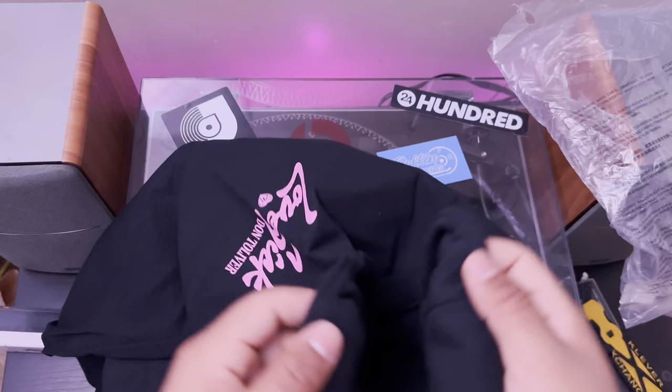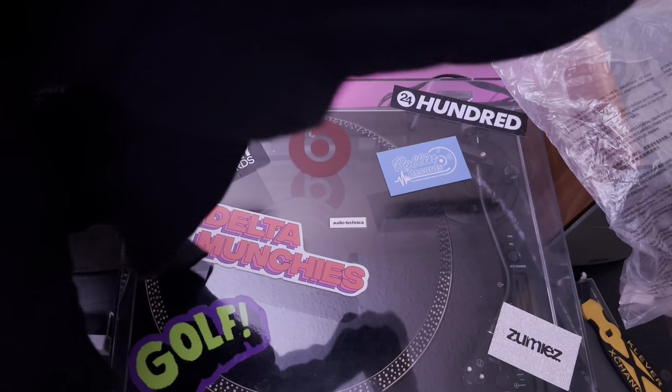I wish they had a long sleeve option for the box set, like with Life of a Dawn. But it's still a pretty cool shirt, so I'm definitely going to be wearing it a lot.